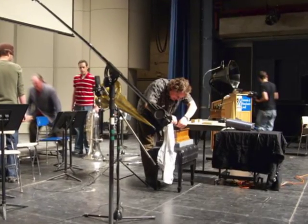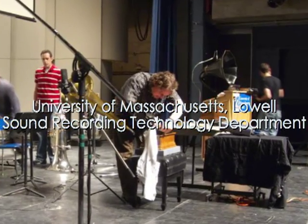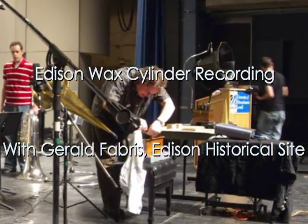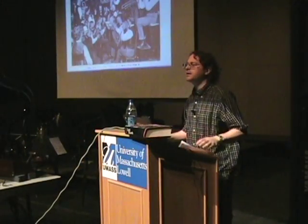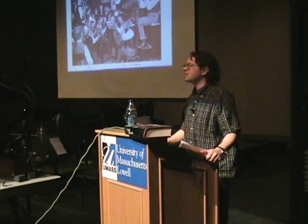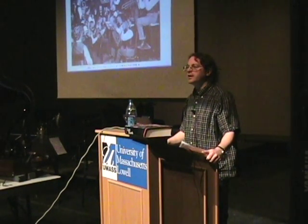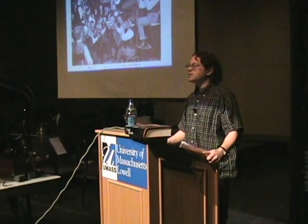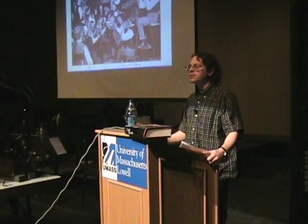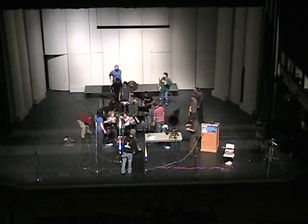I'd like to introduce to you Jerry Fabris. Thanks, Alex. Can you hear me okay? Yeah, I want to start off by saying thanks to Alex for making this such a special event. I do these recording demonstrations usually once or twice a year, but it's rare that I get to work with the whole band. It's really neat, and in such a nice room, and with a nice audience.